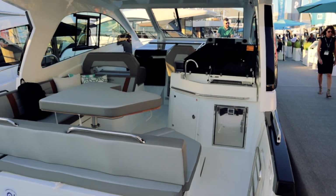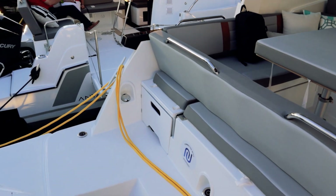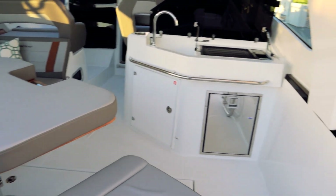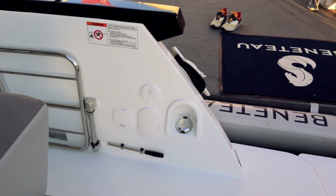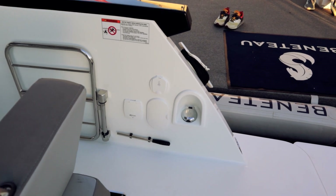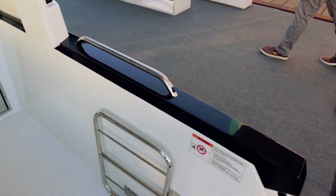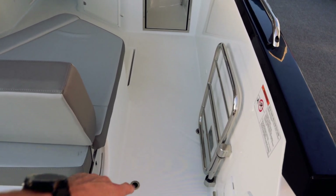Stepping on, there's storage down there — they've got fenders in there right now. That little door opens up; you can do fenders or whatever you desire. That big door is going to be your wash-down with hot and cold water, there's a fuel fill, water in, and then there's a manual bilge pump backup in case something were to happen with your electronic system. There's also a gate you can partition the rear off and lock into place.